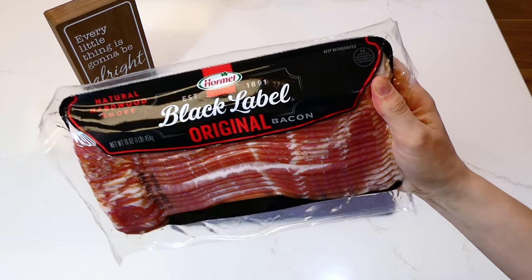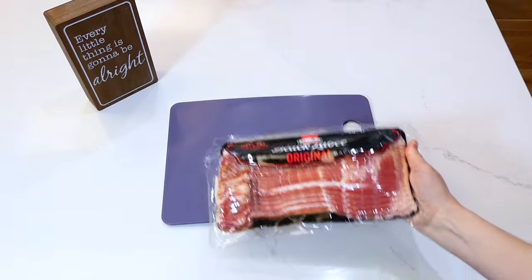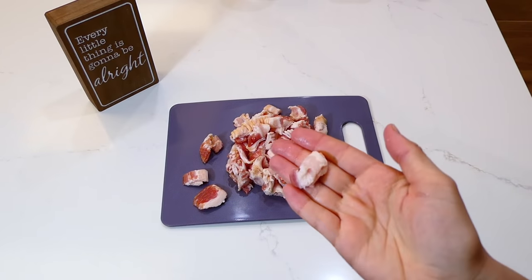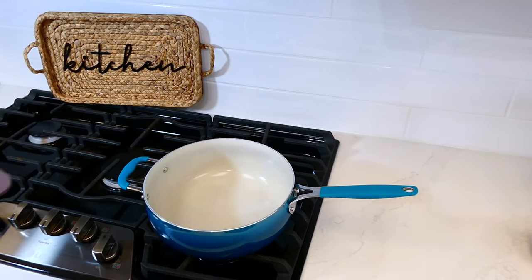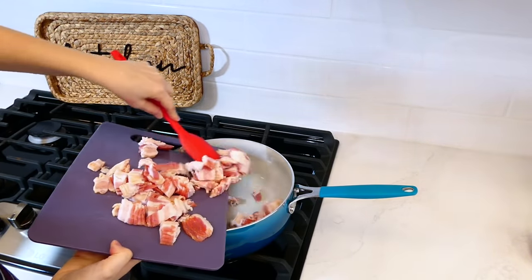Now we're making this extremely hearty bacon, egg, and cheese breakfast casserole. To begin, I have one pound of bacon — you could use any type of bacon you like. I cut the bacon up into smaller pieces, then over to the pan on the stove I'm going to add my bacon in and crisp it up and cook it through.